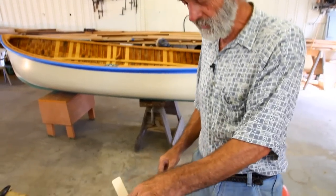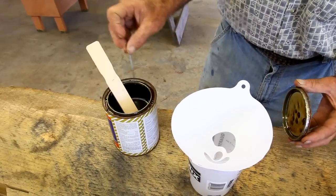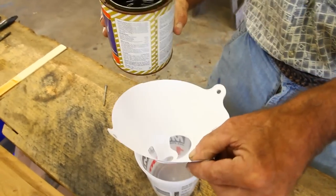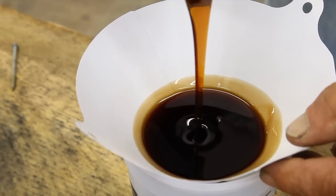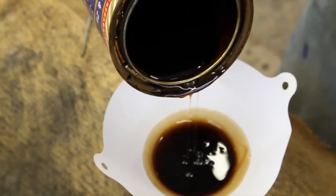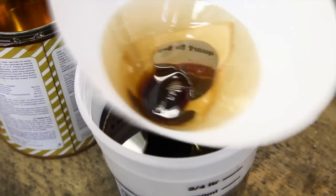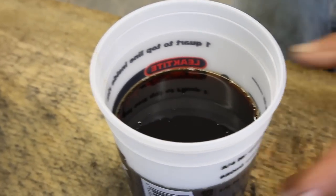I've got an old can of varnish here. I've removed the top and poked some holes in the rim so that when I pour it, the varnish runs back down through the holes. I'm going to strain it through this little strainer into a quart container. I don't want to fill the strainer all the way to the top because it would get all over me. As it drains down, I'll keep adding from the can, then transfer the strainer back over — and this is what we're going to use to apply to the boat.